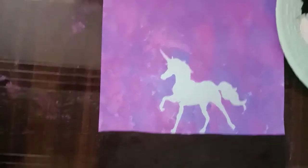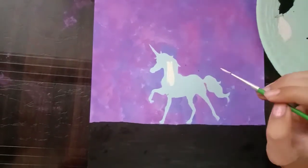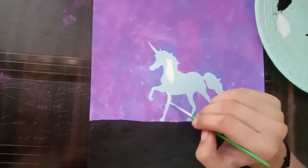Now fill the unicorn with white color. I have used white color here. You can do black also, because white and black are better than any other color.